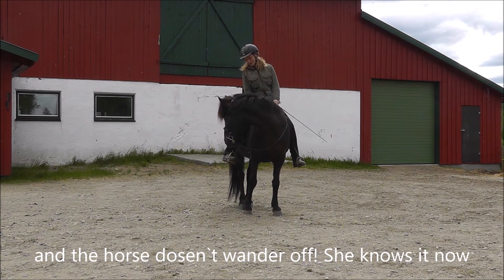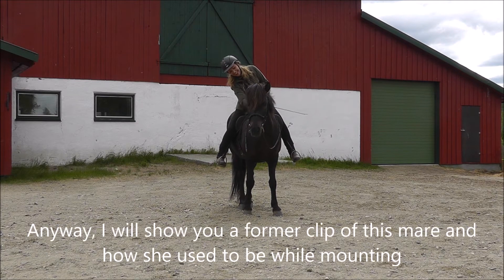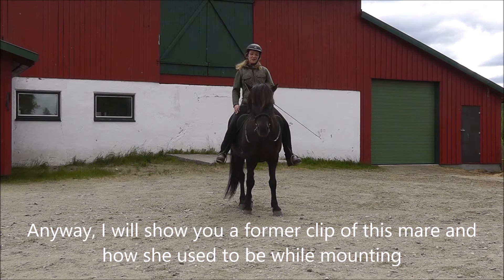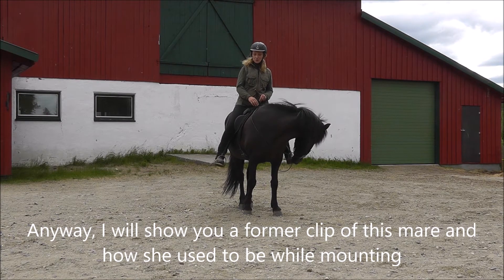And the horse doesn't wander off — she knows it now. Good girl. Anyway, I will show you a former clip of this mare, how she used to be while mounting.